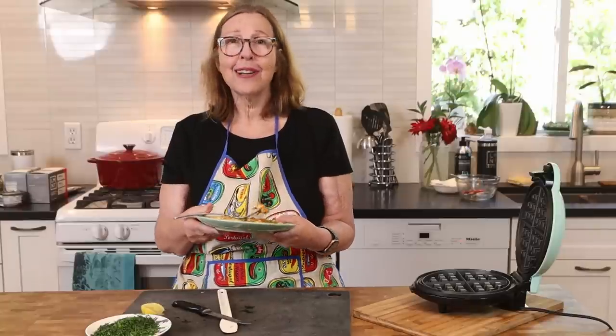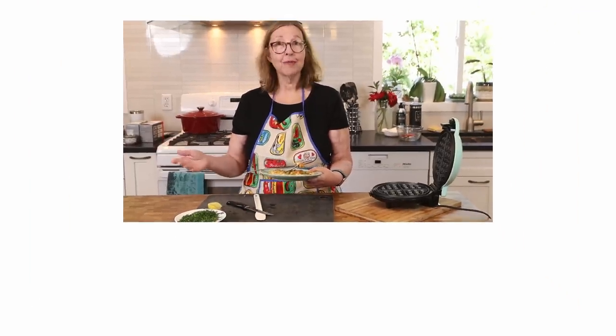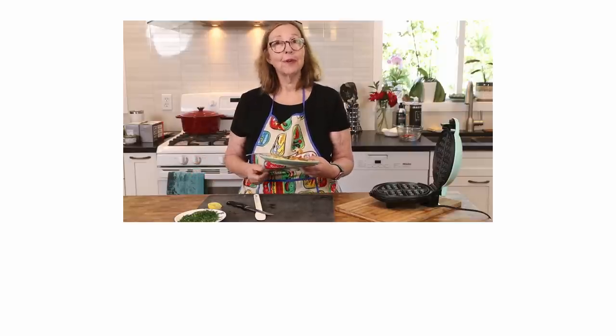Thank you for watching today's video. I'll be back soon with another recipe, interview, or something like that. We'll see you guys on the next video.